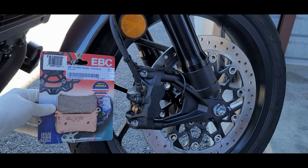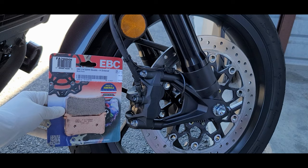In today's project we're going to be upgrading our front brake pads to the EBC brakes.